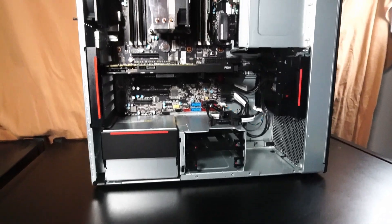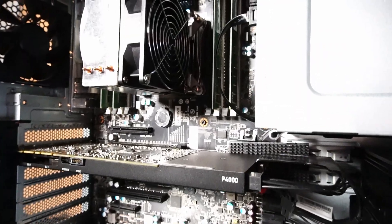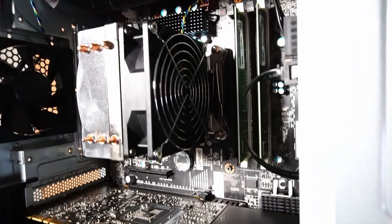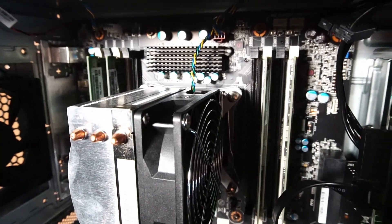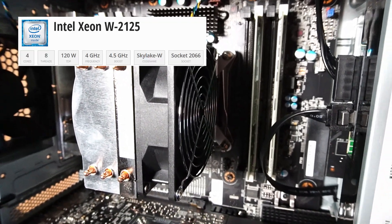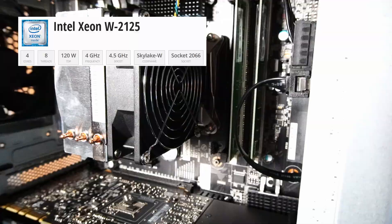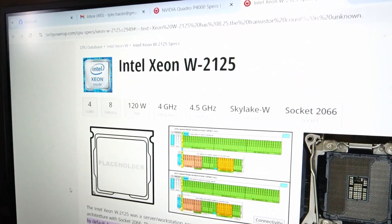I really like the design of this PC. One cool thing is the inclusion of this tower-style CPU cooler. This version of the P520 came installed with an Intel Xeon W-2125 CPU with four cores and eight threads. I honestly think that you can do a lot with a four-core, eight-thread CPU in 2024.